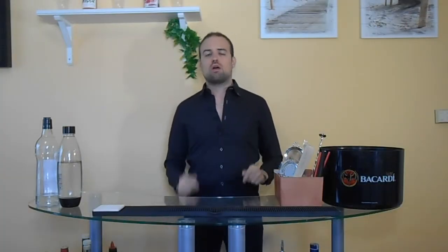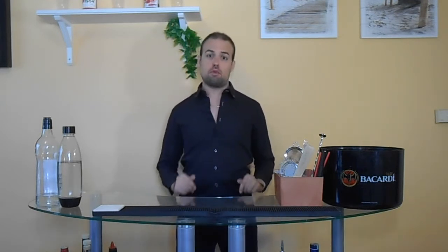Hello everyone! This is the ProCockTours and I'm David. Today we will mix a homemade lemonade with strawberry and thyme. We will mix it in a tumbler glass.